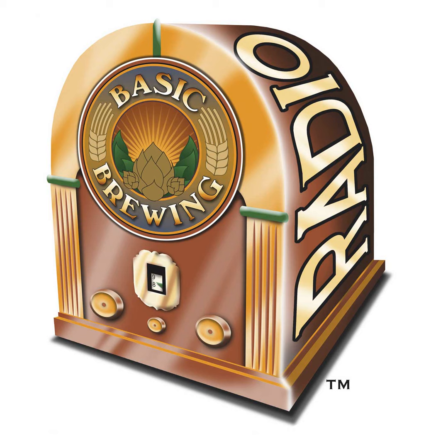If you go to basicbrewing.com, you can find archives of our audio and video shows. At basicbrewingshop.com you can find our DVDs and brewers' logbooks. You can follow me on Twitter and Instagram at Basic Brewing, and find our show page on Facebook as well. If you want to support us financially, check out patreon.com/basicbrewing — and thanks to everybody helping out in that way.